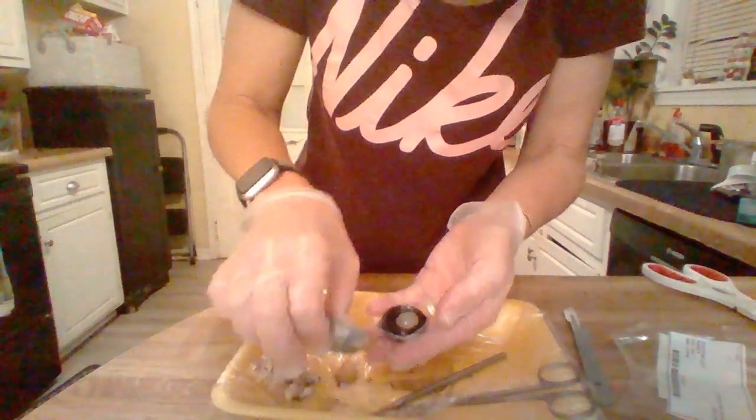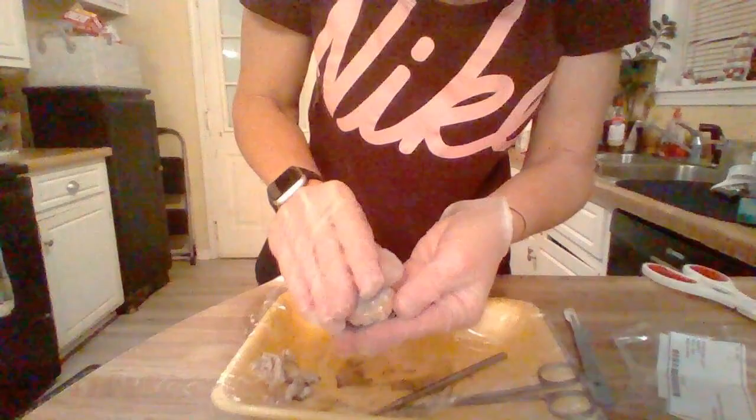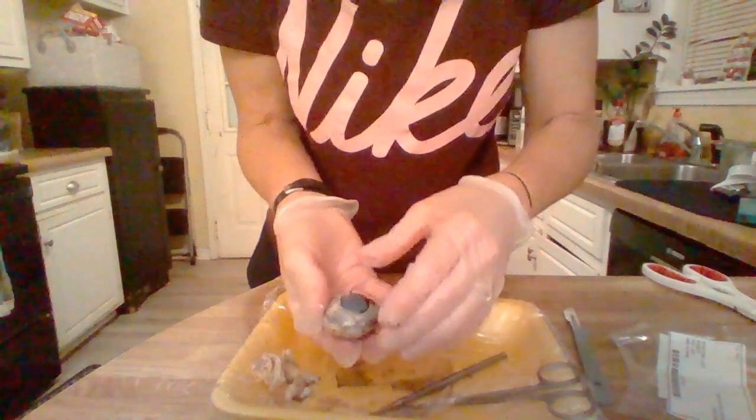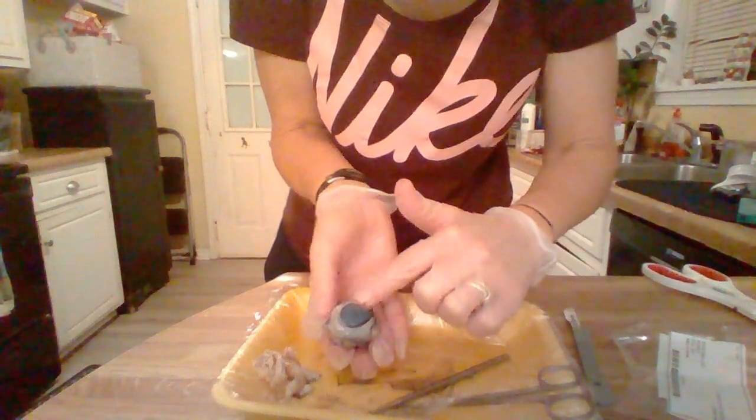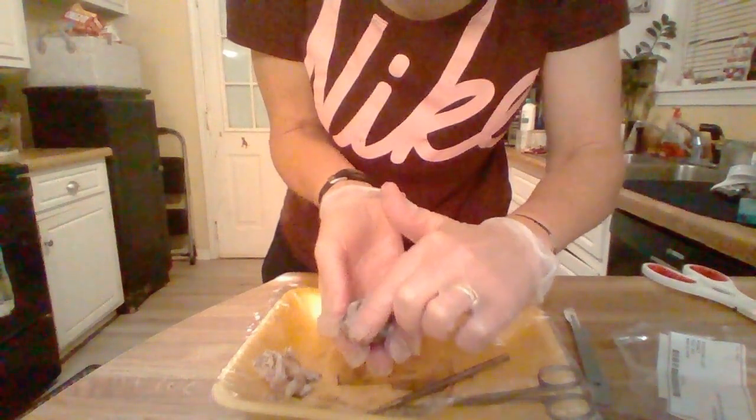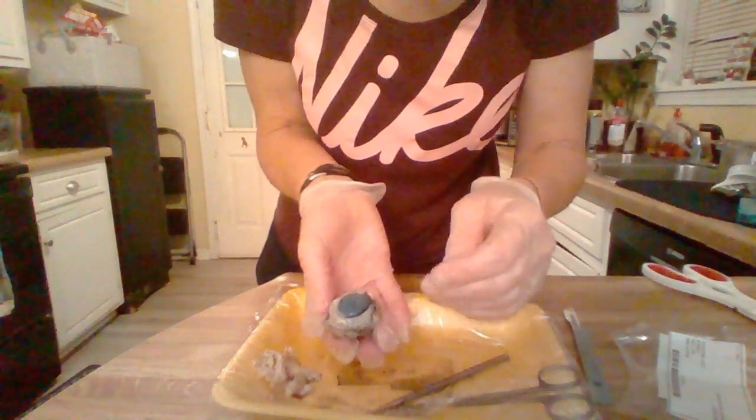Okay, so this was the eye. Here we have the cornea, and then the white part of the eye would be the sclera.